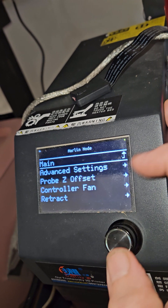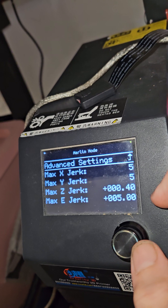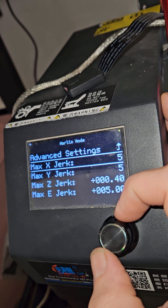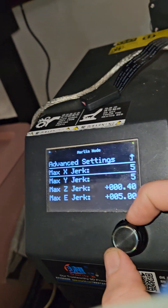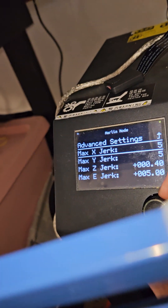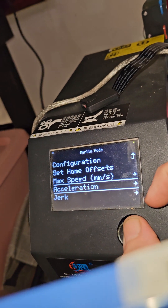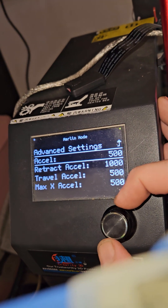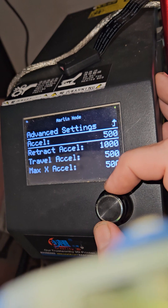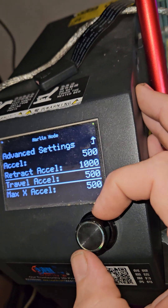That way if I go to display configuration and advanced settings, I can look at jerk — see how it's defaulted at five — and it will stay that way the entire print until I change it here. Also acceleration and travel acceleration are only at 500, and I leave it that way for the first layer.